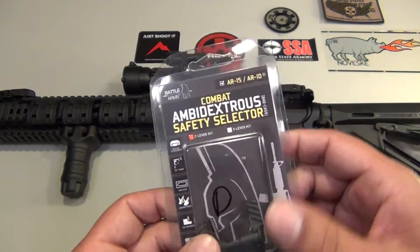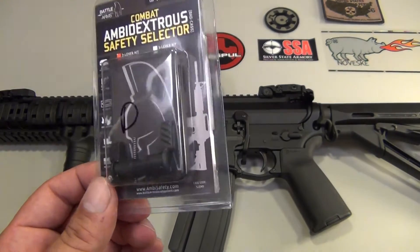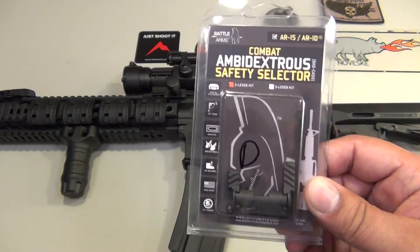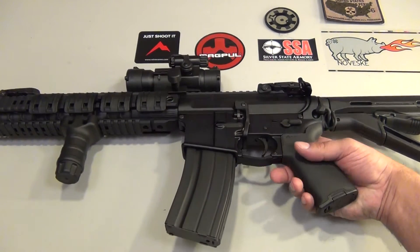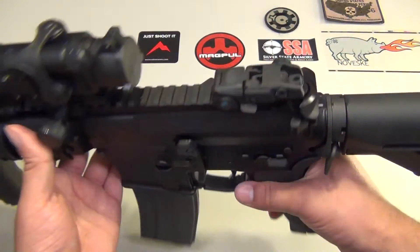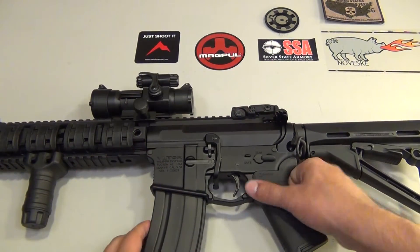They still make the regular ambidextrous safety selector, also known as the BADASS. This one is a little bit different. I'm going to show you guys in a little bit the differences between the BATCAST compared to the older one. The reason why I purchased this selector is because I really would like to have a safety switch on the opposite side of this AR. Most ARs come with just a one-sided safety selector, and being able to manipulate the safety with your trigger finger was very important to me.